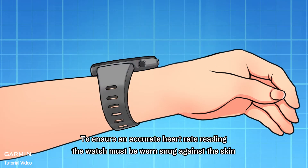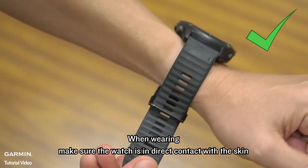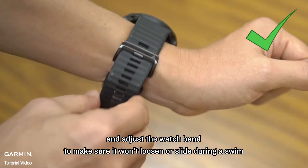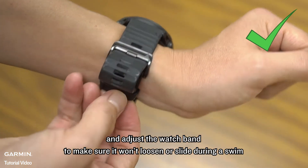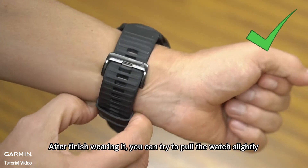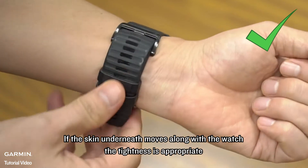the watch must be worn snug against the skin. When wearing, make sure the watch is in direct contact with the skin, and adjust the watch band to make sure it won't loosen or slide during a swim. After finishing wearing it, you can try to pull the watch slightly. If the skin underneath moves along with the watch, the tightness is appropriate.